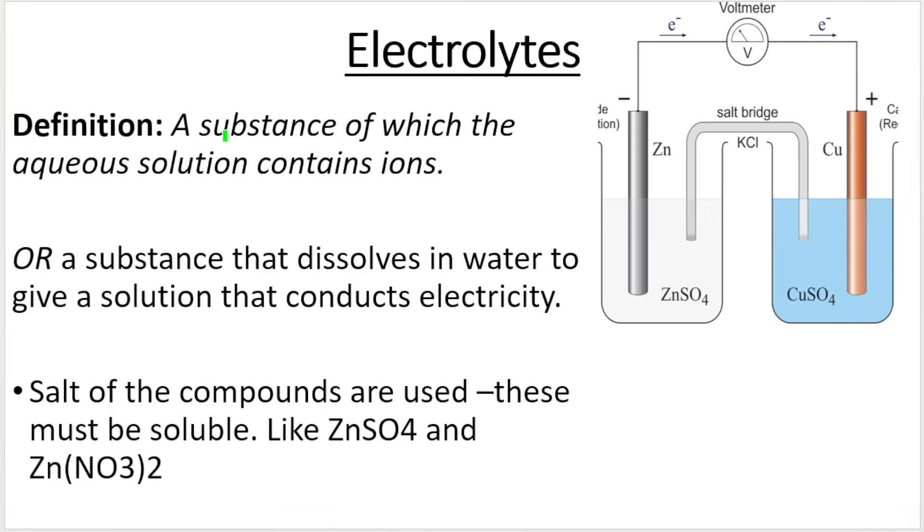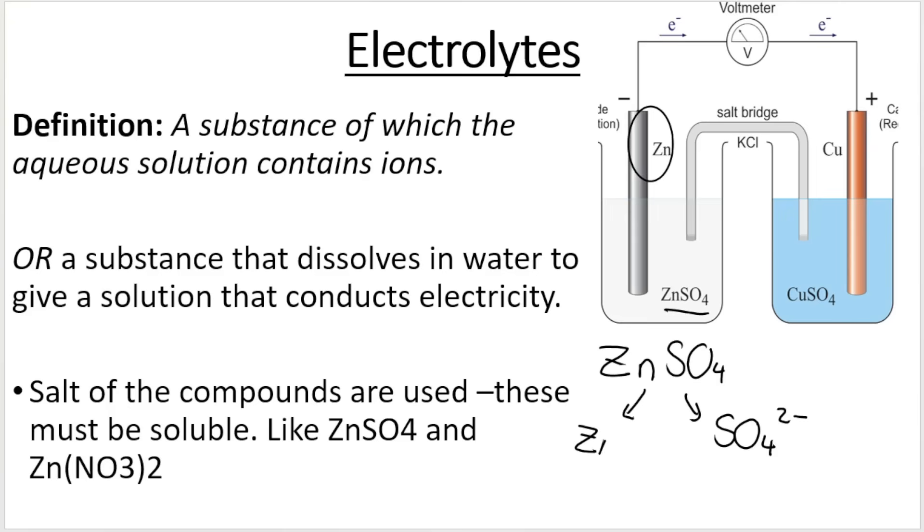Each of these electrodes are suspended in their electrolyte solution. Remember, an electrolyte is a substance of which the aqueous solution contains ions. In the zinc-copper cell, the zinc electrode is suspended within an electrolyte called zinc sulfate, ZnSO₄, which contains sulfate ions (SO₄²⁻) and zinc ions (Zn²⁺). The copper electrode is suspended in copper sulfate, which contains copper ions and sulfate ions.